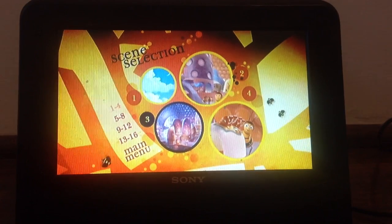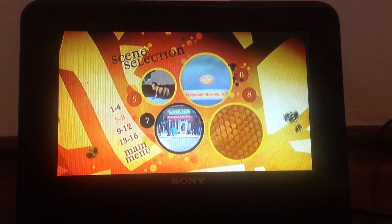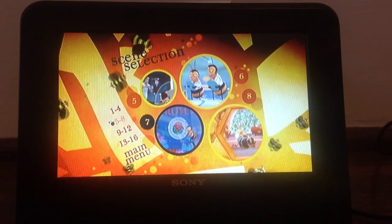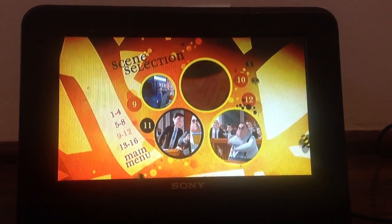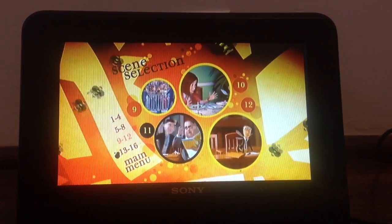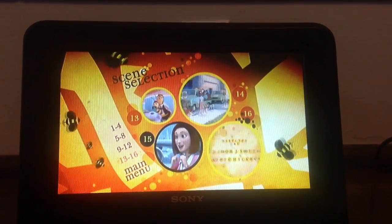Scene selection includes scenes 1, 2, 3, 4, 5, 6, 7, 8, 9, 10, 11, 12, 13, 14, 15, and 16.